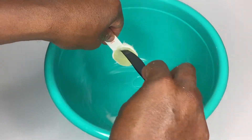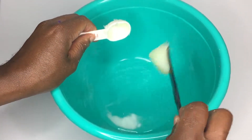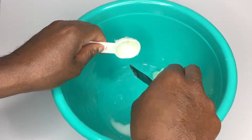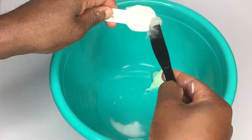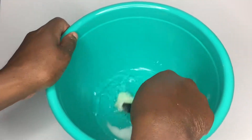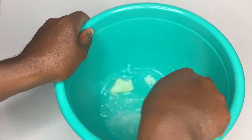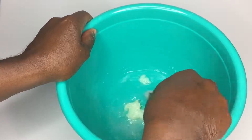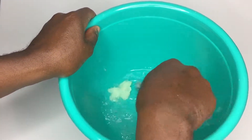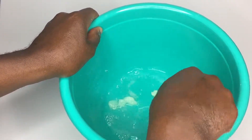Now we're going to add our Vaseline. It's tough — it doesn't want to go in there, but get it in there. It can be a little bit tough to mix, so do our best to get it nice and mixed in with the rest of the ingredients. The more ingredients we add, the easier it's going to be to mix around this Vaseline. It kind of wants to stick together, but give it a little bit of force and it will come apart.